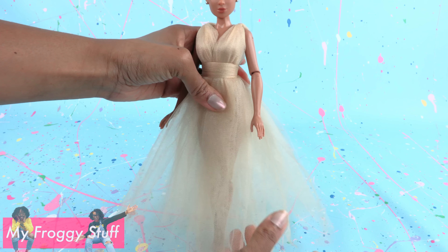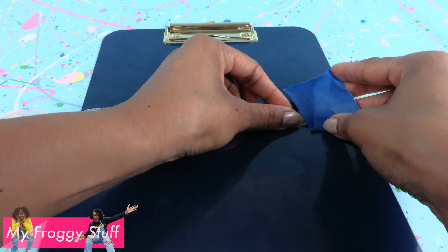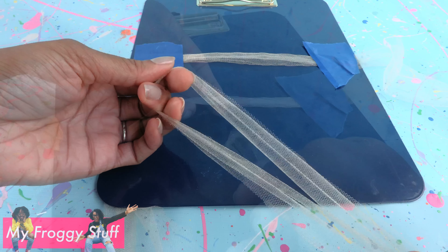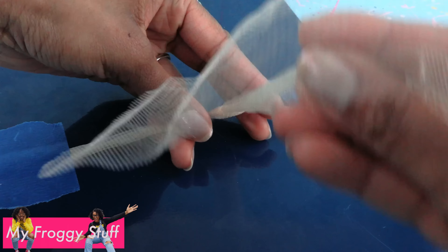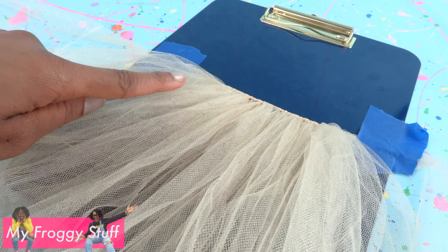My skirt is still a little see-through, so take the leftover belt, tape it to a flat surface, cut leftover tulle into strips, fold each strip in half, place it behind the belt, make a loop, pull the ends through the loop, and pull it tight. Repeat to go all the way across.